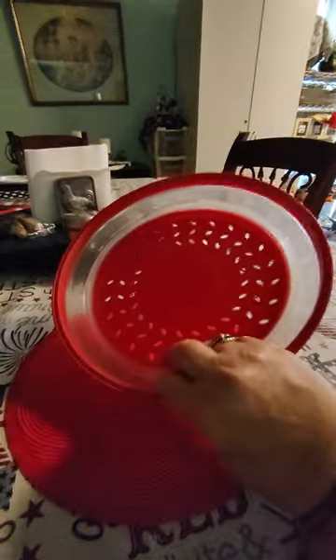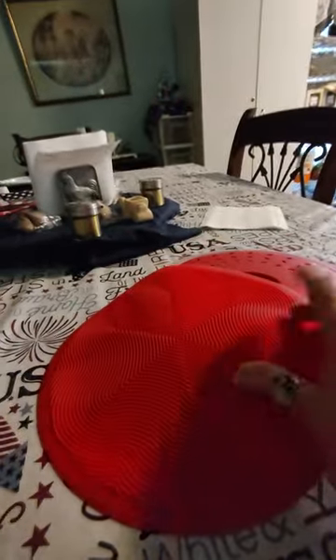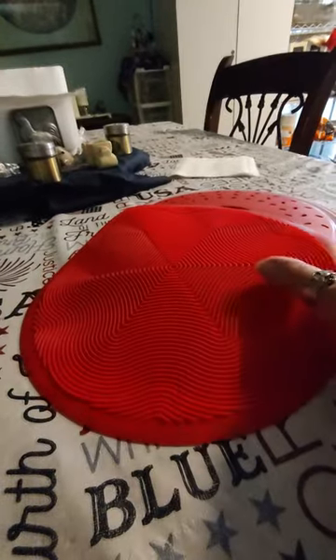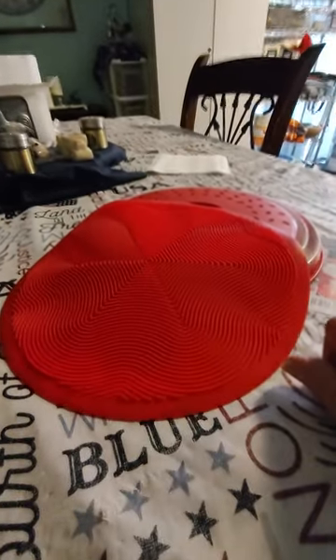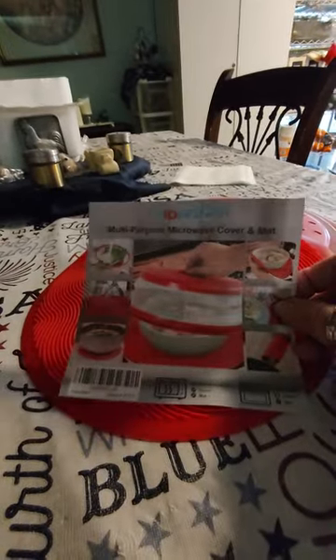So I got this one, nice little red and white one. I like it because it collapses — nice storage — and it has this little mat to it. So they say you put your plate or bowl on there, and you can also use this as a pot holder to get your food out of the microwave. I thought that was great. So I'm going to test it out, see if it functions like it says it does.